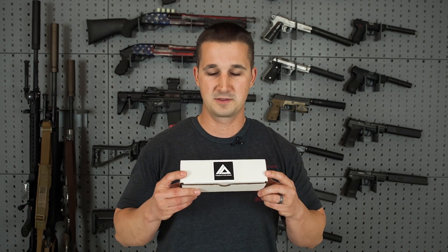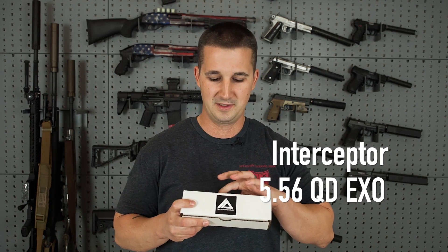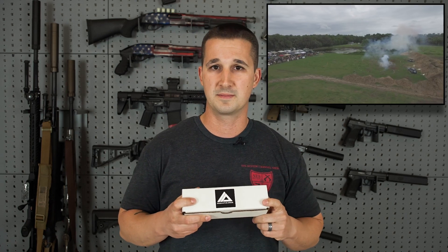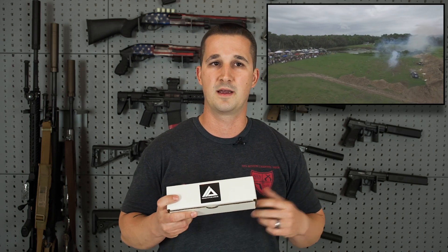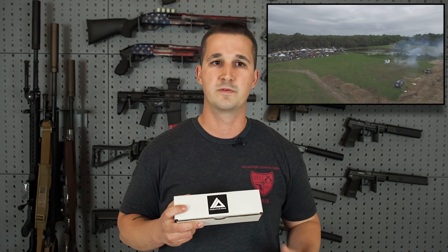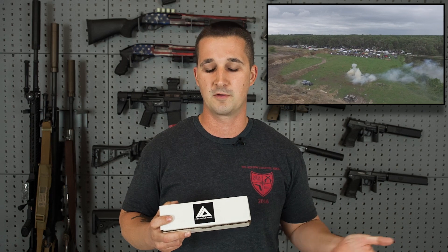Hey everyone, welcome back to the NFA Review Channel. Today we're going to take a close look at the Innovative Arms Interceptor 556 QD with the exoskeleton option. It's a mouthful, I know, but it is a really cool can. I did get some time with this can already at the NFA Review Channel shoot last month — basically a shoot we do for industry partners we like to work with. Phillip and Jenny of Innovative Arms definitely fall under that category.